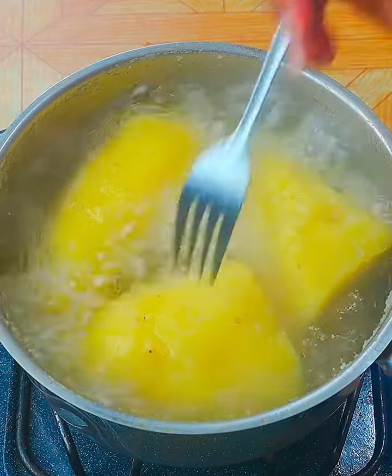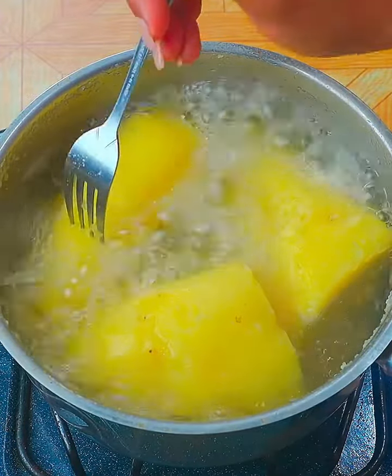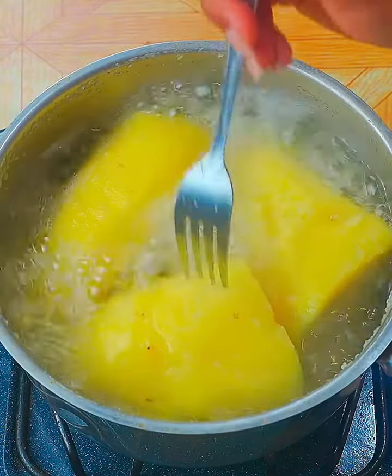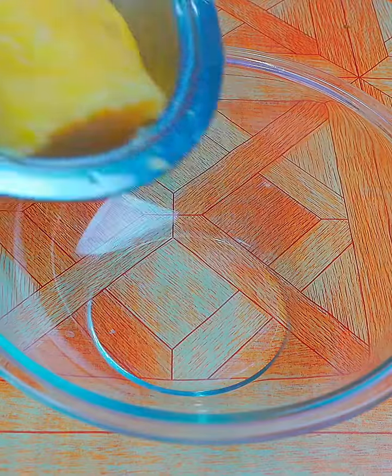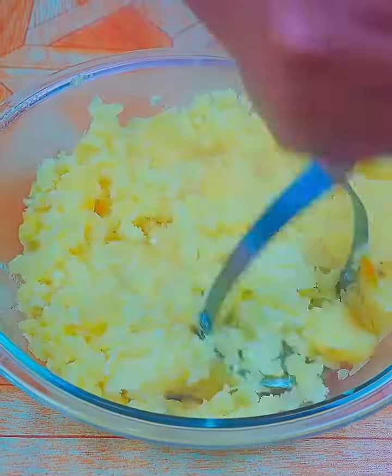Minutes have passed. I will check if they are ready. With a fork I will prick it, and if it goes through easily, our potatoes are ready. I will let them rest for a few minutes to cool. Then I'll put them in a container and crush until I get a puree.